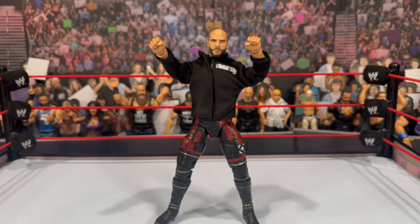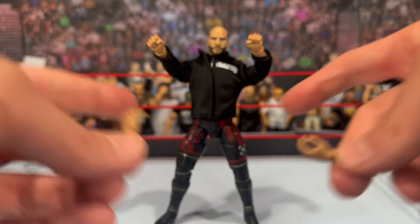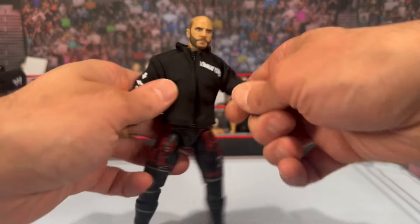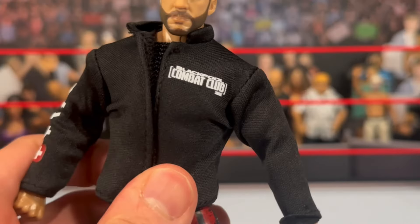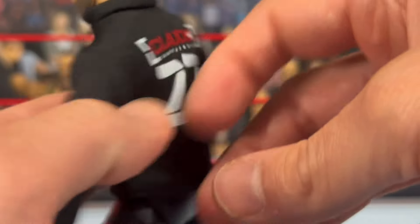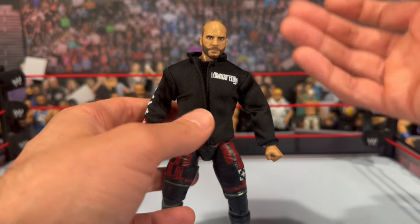Moving on to Claudio — his accessories include a set of interchangeable open hands, though they look a little on the smaller side compared to how big this figure is. He comes with fisted hands on the figure itself. Additionally you get this awesome Blackpool Combat jacket — you can see the logos on the side including the Blackpool Combat Club logo. The designs really look great, and I love the nice stretchy material, similar to what we got with the CM Punk hoodie.